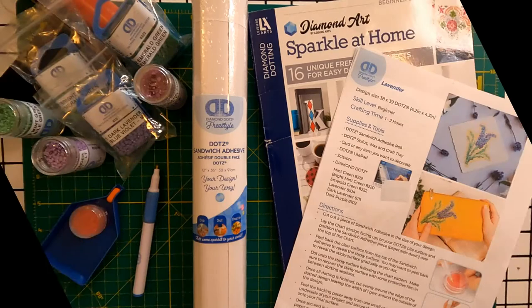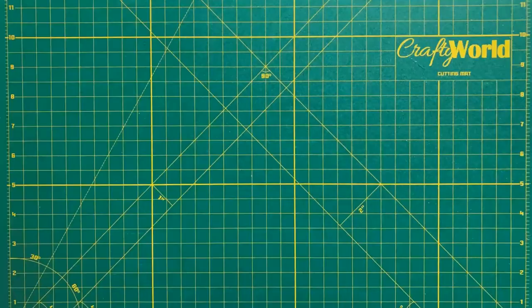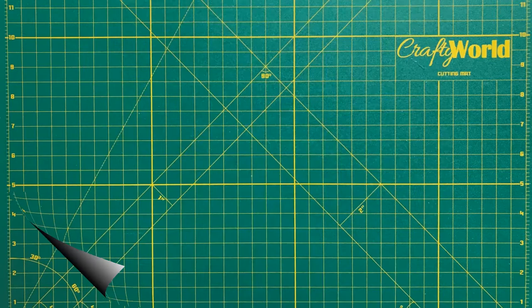Let's talk about the cost. The lavender flower design I'm using is from the Freestyle Projects page on the Diamond Dots website, so it was free.